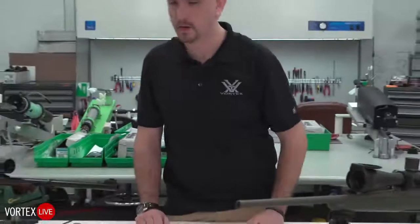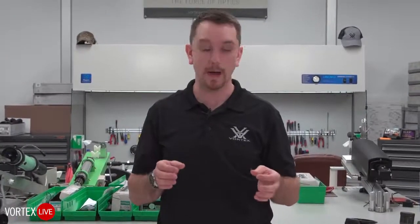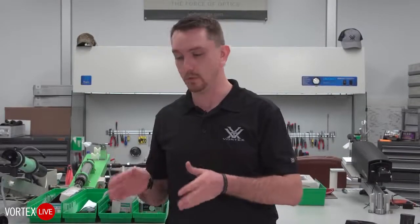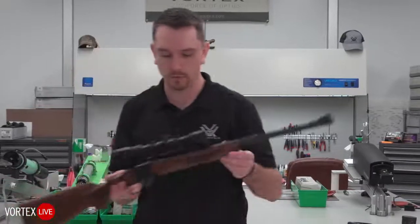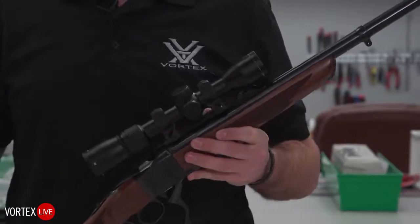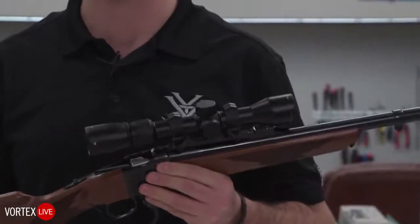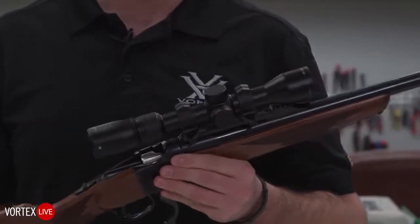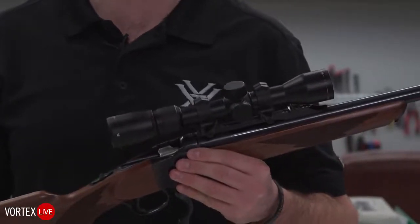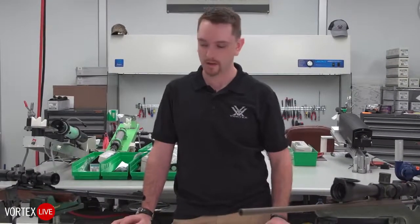You might also have a rifle with a somewhat proprietary setup. Ruger Model 77s use Ruger's integral mounting platforms requiring a specific ring — if you want 30mm, Leupold and WARN both make great options for that proprietary receiver. On this Ruger Number One, I've got a pair of WARN rings holding a Razor LH to that proprietary quarter rib — very strong, robust, and simple attachment. If your rifle has an unusual setup beyond Weaver or Picatinny, there's probably a solution; give us a call and we'll direct you to someone who can help.